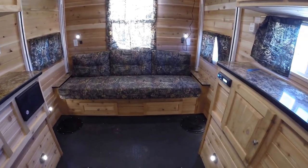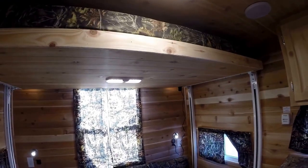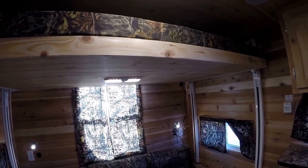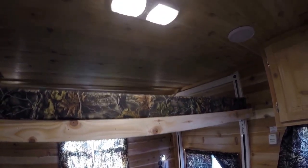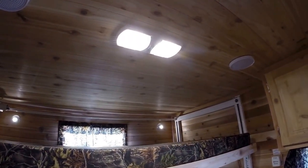Instead of a table in the back, we've got a couch that goes into a bed. Right up above it you've got a power lift bed — you just push a button when you're ready to hit the hay and this comes right down. We've also got cedar on the ceiling, which really gives it that cabin feel.